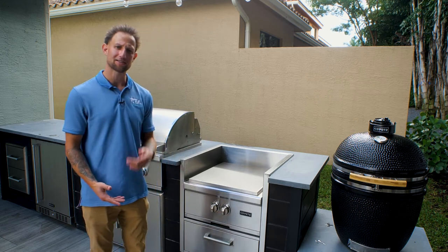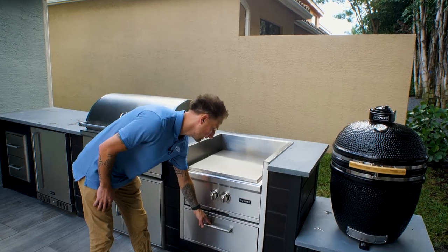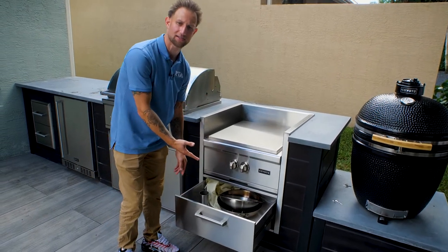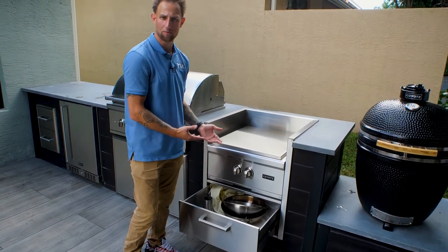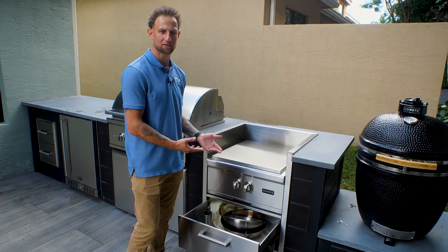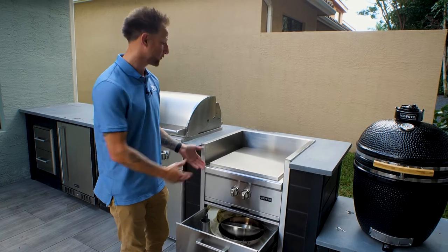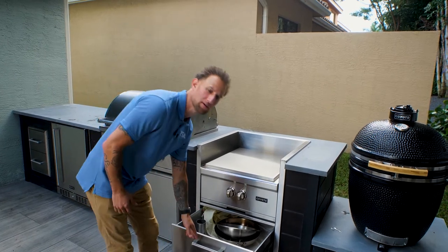That's the functionality of the sleeve. The last thing you'll notice is there's a storage drawer that sits right below it, which can be used for any accessories you have on the island, or the different accessories available for the power burner — it's a very useful place to store those things.